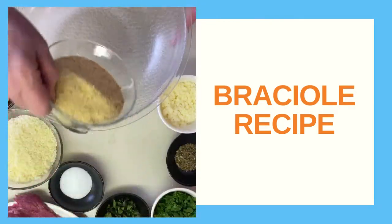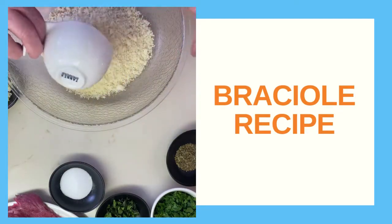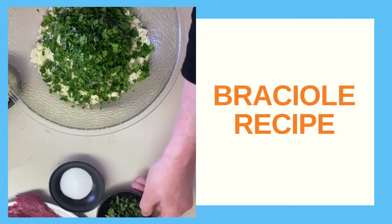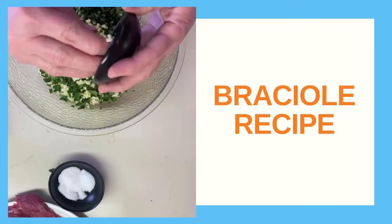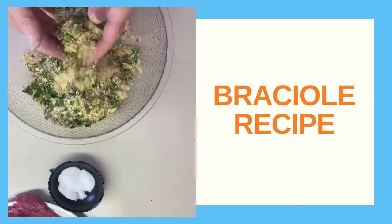Now for the filling. Combine breadcrumbs, pecorino romano cheese, a little provolone cheese, nice oregano, parsley, some finely chopped basil, salt to taste, a little bit of cracked black pepper, garlic, drizzle some olive oil and give it a nice stir.